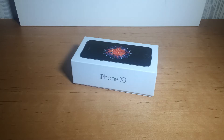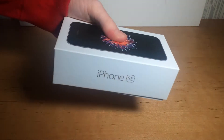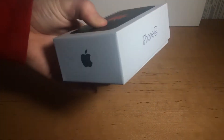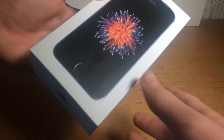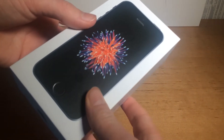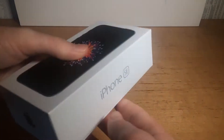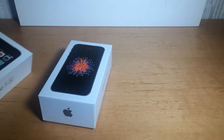What's up guys, in this video I'll be unboxing the iPhone SE, which is obviously the lower end iPhone right now. It's basically the iPhone 6S on the inside and the iPhone 5S on the outside. It costs about $400 as opposed to the iPhone 7, which costs about $650. So obviously it makes a lot more sense to buy it if you don't want such a big phone.